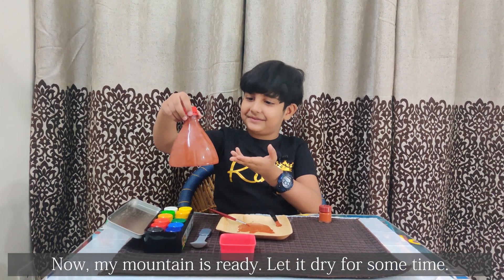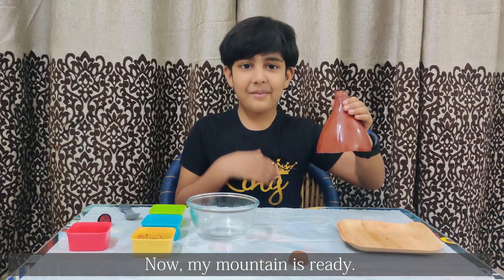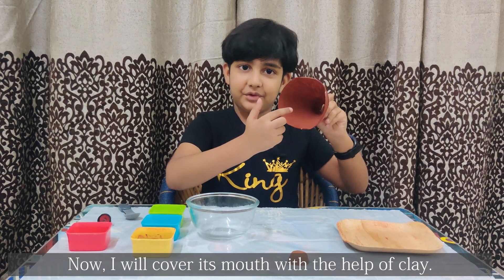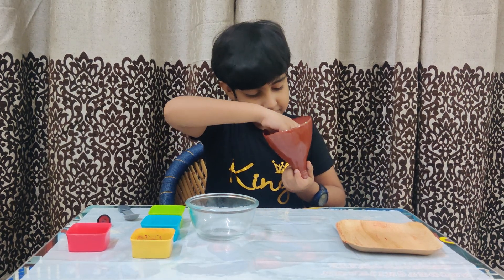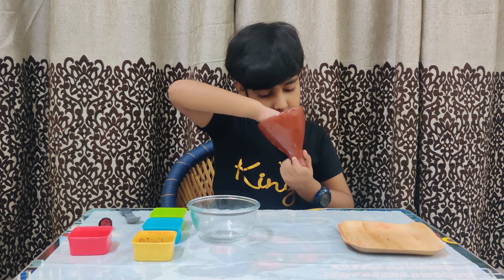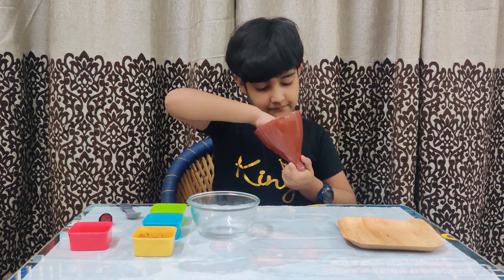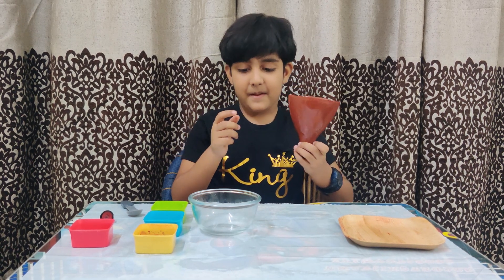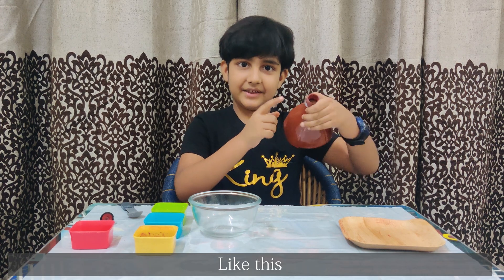Now my mountain is ready. Let it dry for some time. Now I will cover its mountain with the help of clay, like this.